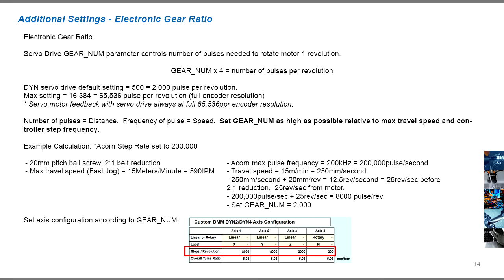The electronic gear ratio parameter in the DYN servo drive is used to set how far the drive should move the motor given the number of pulses received. This parameter should be set according to controller and machine specifications. Follow the description and example on the screen for details.